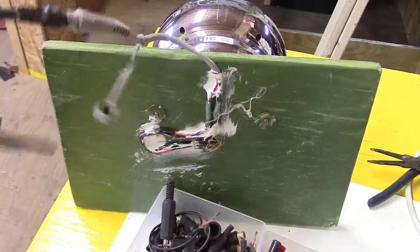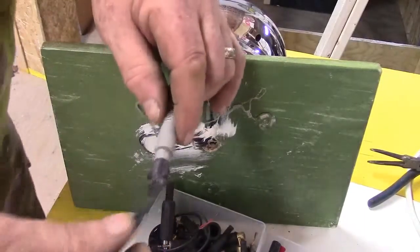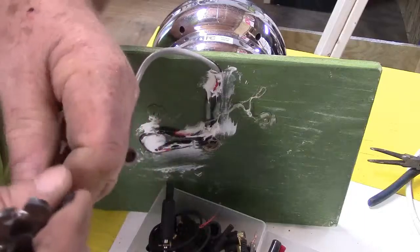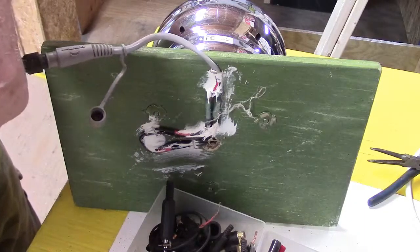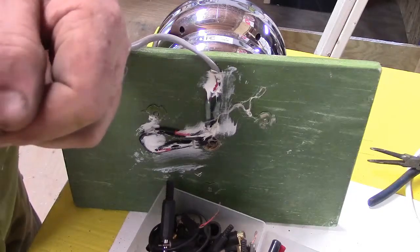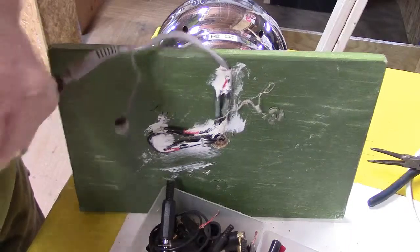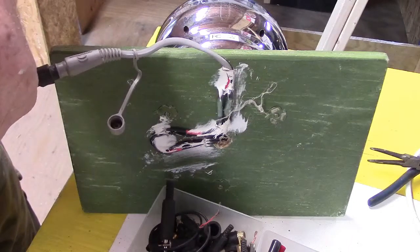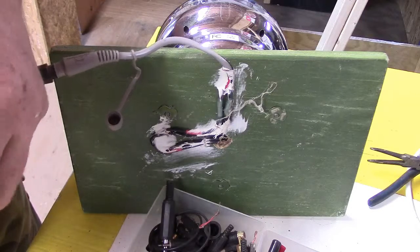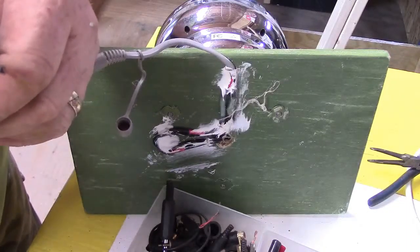I think I found one. It's not waterproof and hasn't got the sleeve to go over it, but if it fits — for those of you who've worked with these plugs before, you know what I mean. There's the outer and the inner, so you have to determine if the outer can fit into the jack, and if the center is too big or too small, it's not going to work.